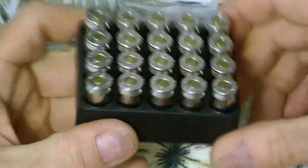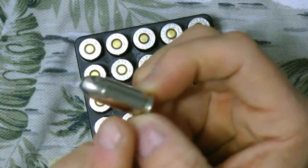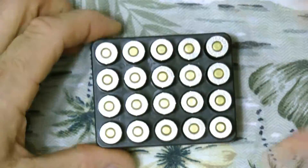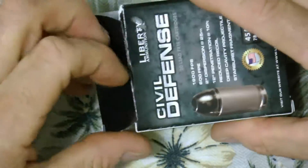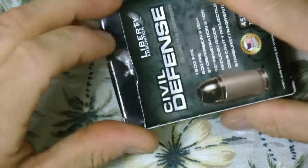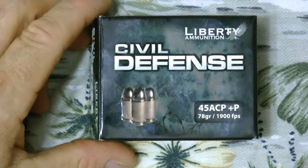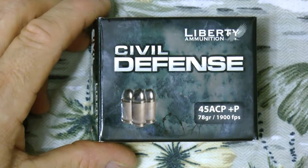I don't see much bullet setback on any of them — bullet setback meaning when they're put in the press and the bullet actually goes too far into the cartridge. But these look pretty good. Just wanted to bring that up: these are the Civil Defense by Liberty, 45 ACP, 75 grain, 1900 feet per second.